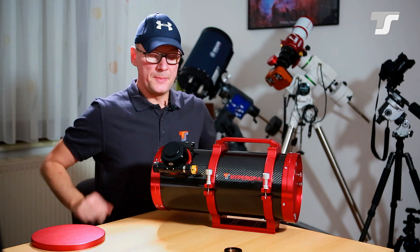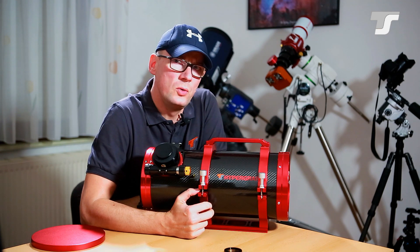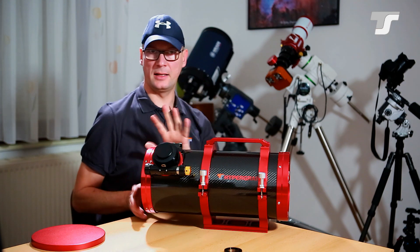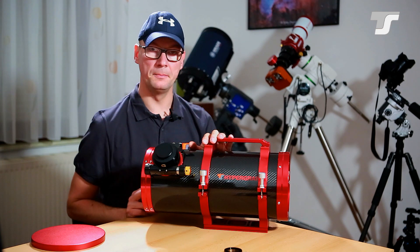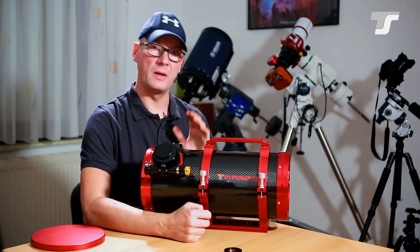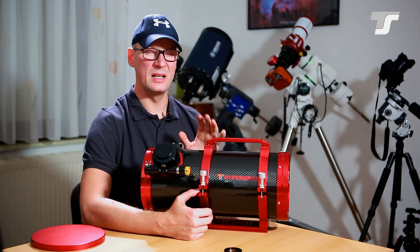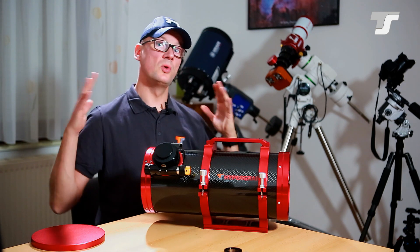Now let me say a few words on the intended usage — who should use it and who maybe shouldn't. First, it's not an entry-level telescope. Even though it looks simple compared to the Photon series, there's no comparison. This is because it's a very wide field telescope: 420 millimeter focal length together with a full-frame camera gives you a super large field of view.